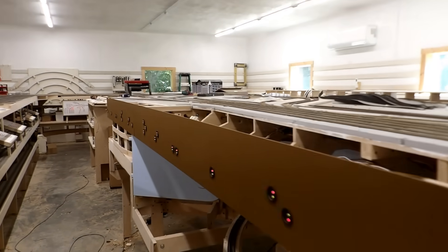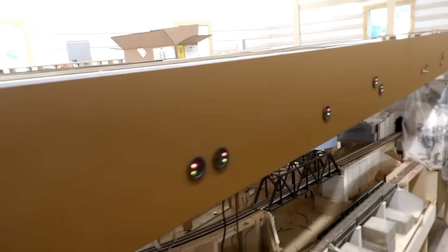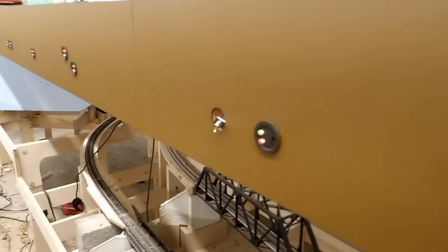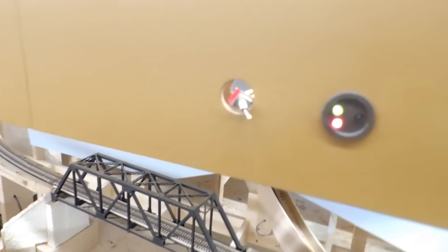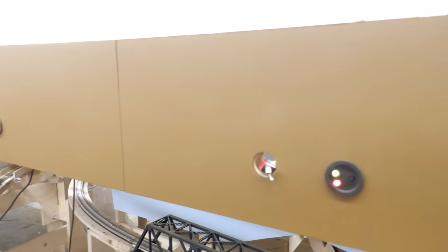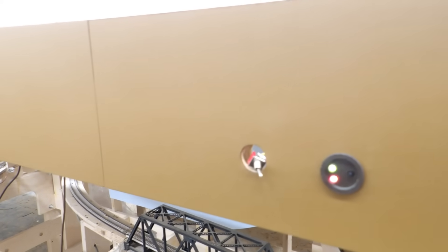Yesterday I got the fascia in for about 20-something feet in front of the paper mill. I spackled most of the imperfections, got it painted, and got all the switch machine controls installed in the proper fascia mounts. This morning I tested everything to make sure they all still work — I did have one that was hooked up backwards, which is why I test. I don't yet have the mounting cups for the two isolating switches, which is why they're just hanging loosely in the holes right now. I had Robin Becker of N3iX custom build some, which are now added to his online store at n3ix.com. It's a mounting cup that fits in a one-inch hole and allows the switch to be inset so it doesn't stick out and snag passing elbows, but those are still en route.